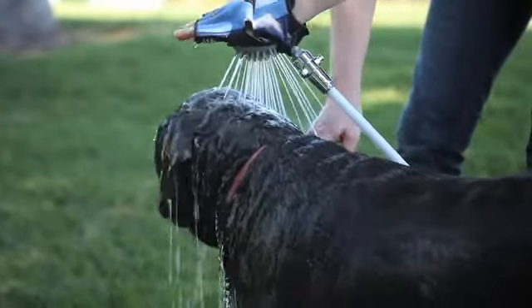With the shampoo, it's easy for me to get into Molly's undercoat and actually get onto her skin, and it acts as an exfoliator, so she's not itching all the time.